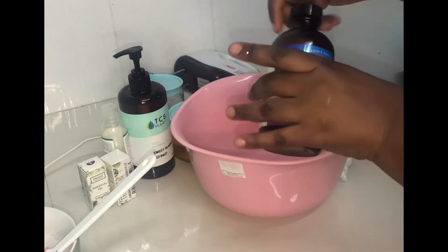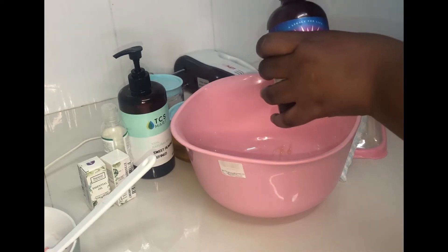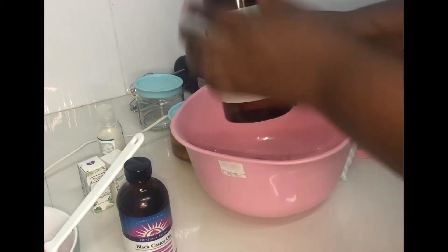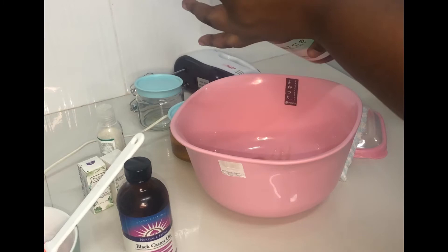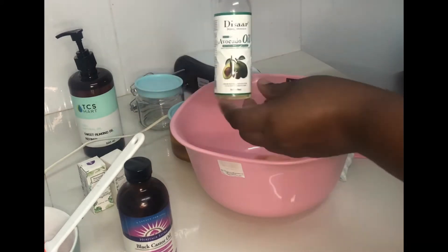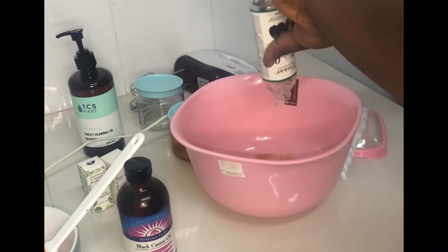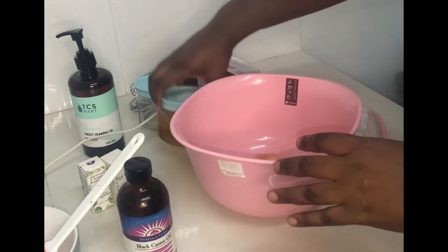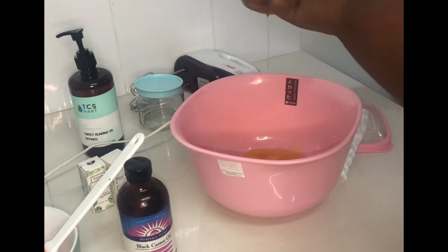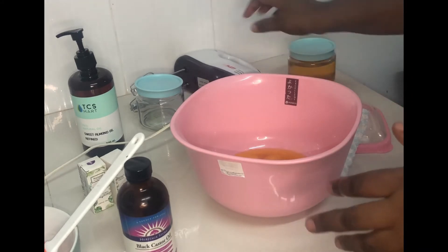I'll be adding the black castor oil to our mixture — this helps give shine to the skin and maintains moisture. Remember, this is optional. We are also adding the sweet almond oil, which helps give the skin a good texture and fights acne — also optional. Then the avocado oil, also optional. And our carrot oil, which gives the skin a bright, glassy look.